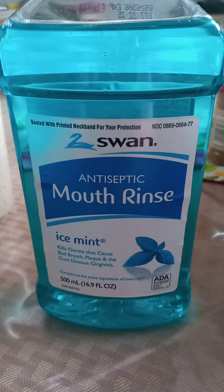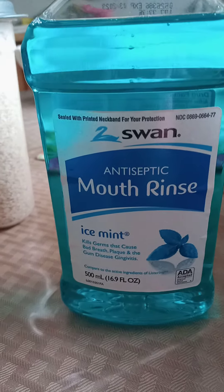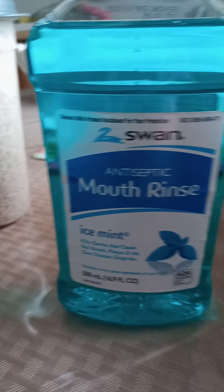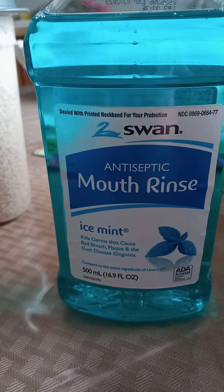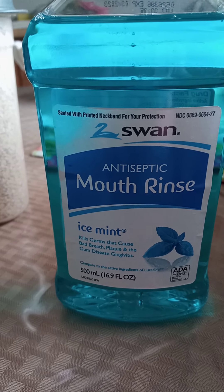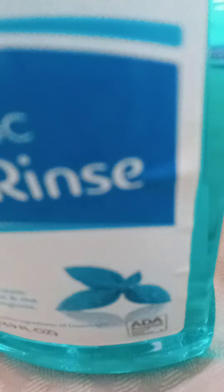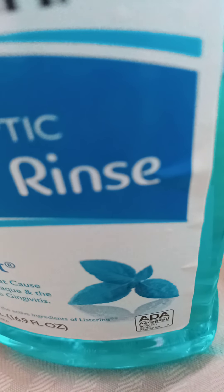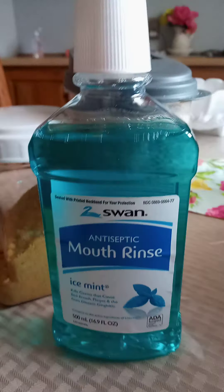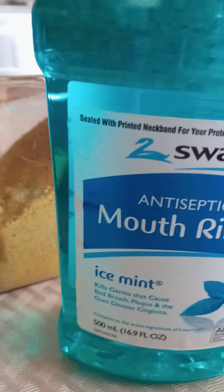My next item is from the Dollar Tree — this is their version of Listerine. I'm telling you, this stuff is fantastic. I cannot see spending six dollars to rinse out your mouth when you can do it for a dollar. And look — it's accepted by the ADA, the American Dental Association. For a dollar, this is fantastic. I have not bought Listerine since.